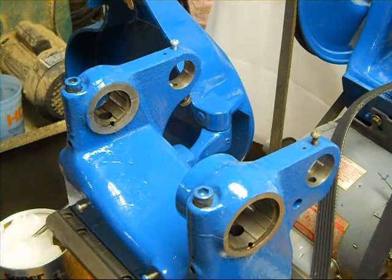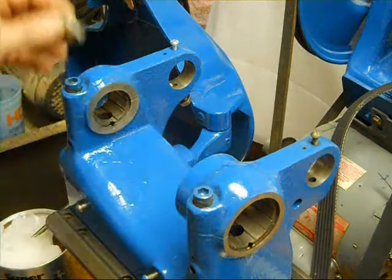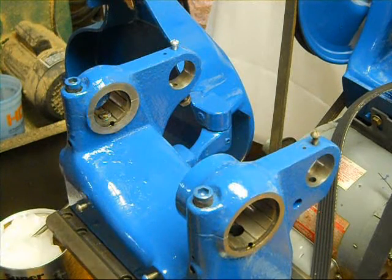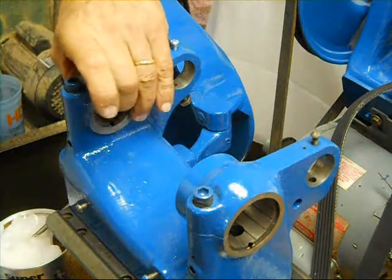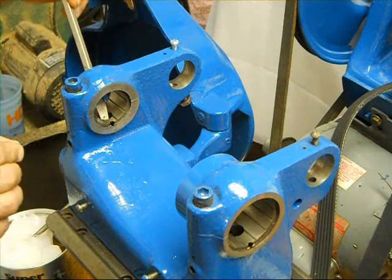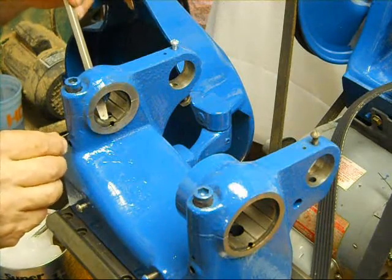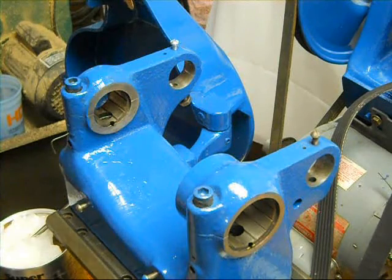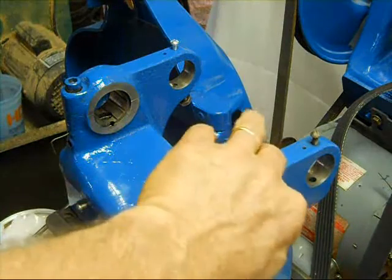I've got everything right here ready to go. First thing we're going to do is put the wicks inside where they go and we're going to pin them down. I have a little wire here for holding them in place. Before you do this you want to make sure everything is good and clean — all your channels are clean so the oil flows freely. What this wire does is it holds that wick down below the level of the spindle so when you're pushing the spindle in it doesn't get caught up, torn, or bent out of shape. It keeps it in place and intact.